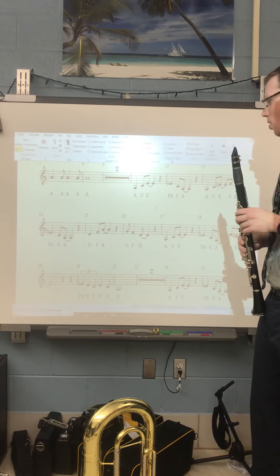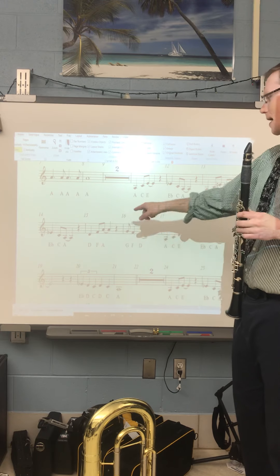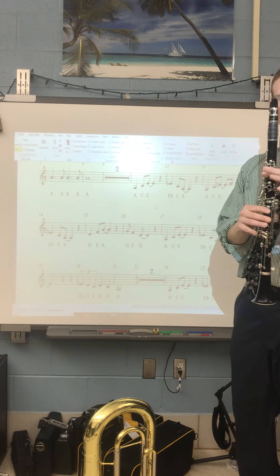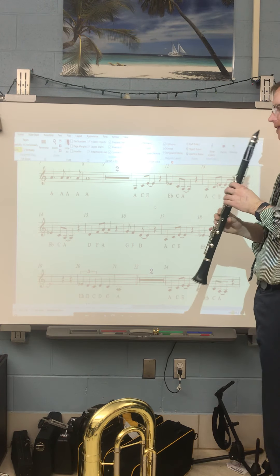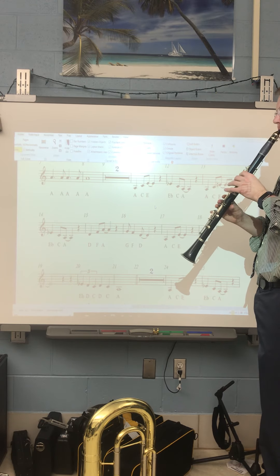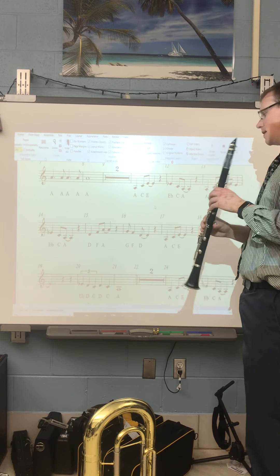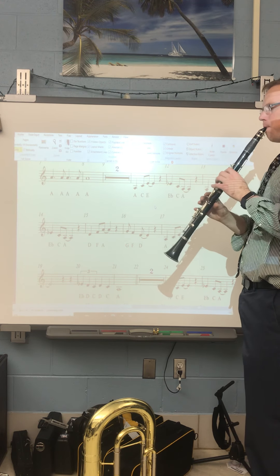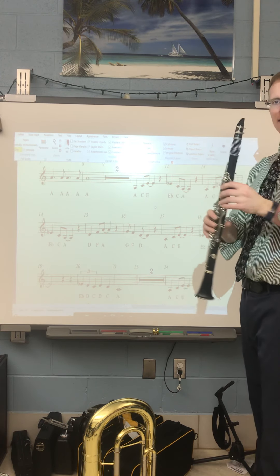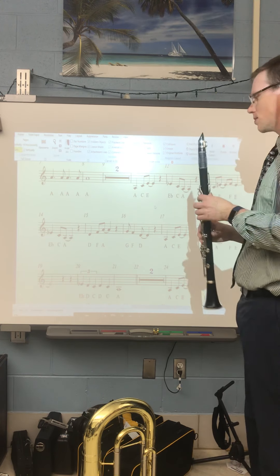Moving along. 15 and 16, we're adding a regular A. So the A in box 15 is going to be just our regular A — first finger rolling up to the A key. Here's what 15 and 16 sounds like. Watch the rhythm in measure 16. Use your tongue to get lots of clarity out on these notes.